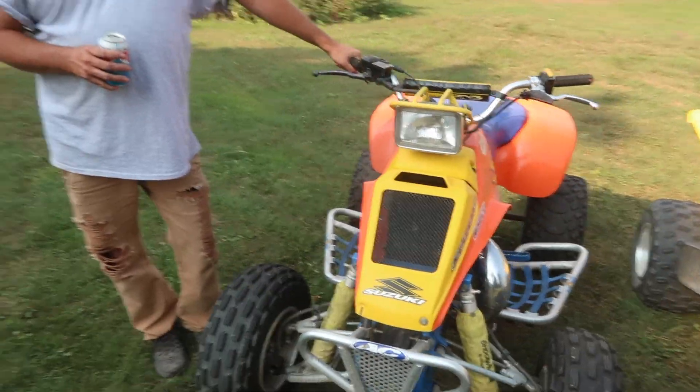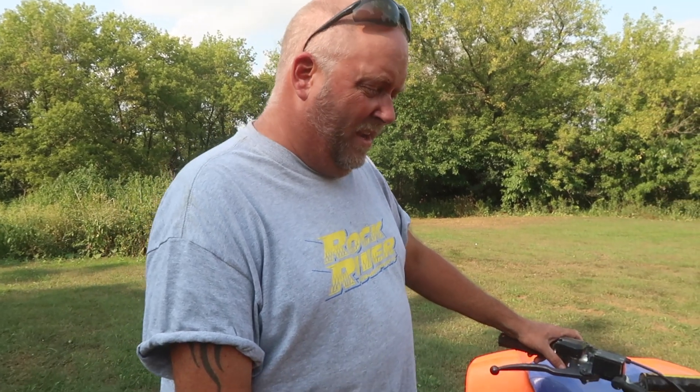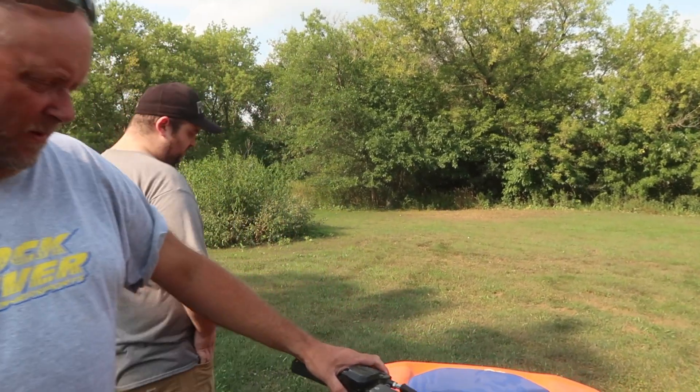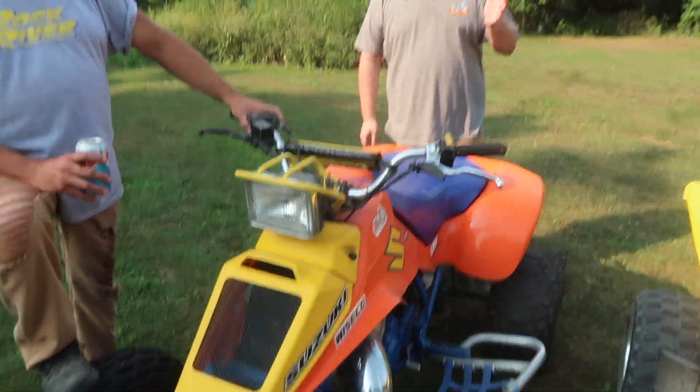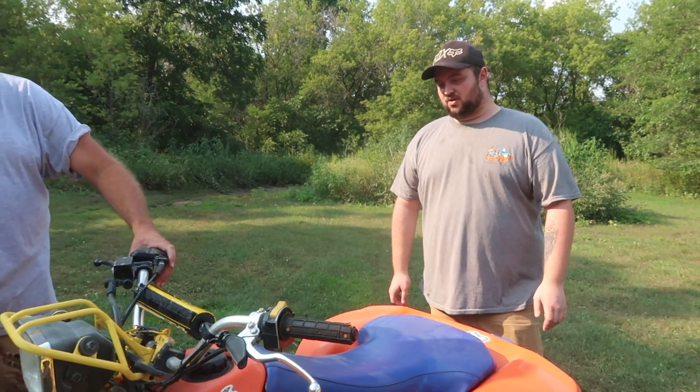Starting her off with the oldest one in the collection — also the only two-stroke we got. This is a 1989 Suzuki LT250R. I used to have an '87 back in the day and had to get another one, but she needs a little work. She's a work in progress. Recently, Dom was over, he took it over and told us what was wrong with it. It was a little more money than we're willing to spend at the moment, so she's put on hold for now.